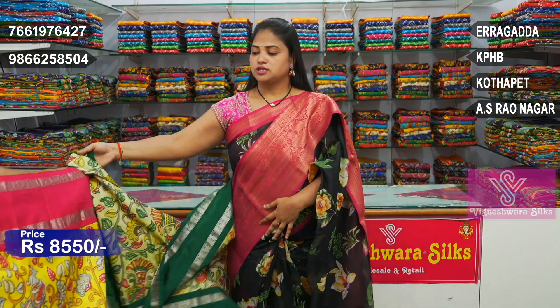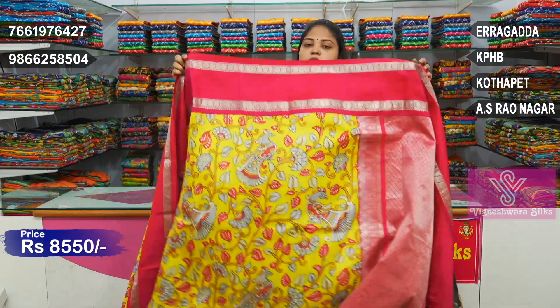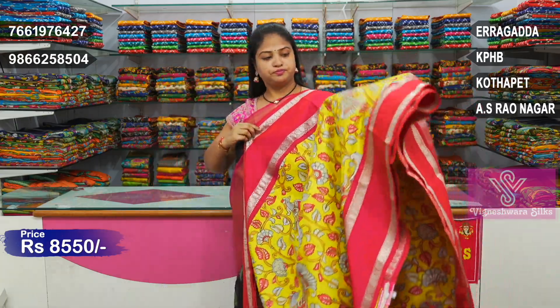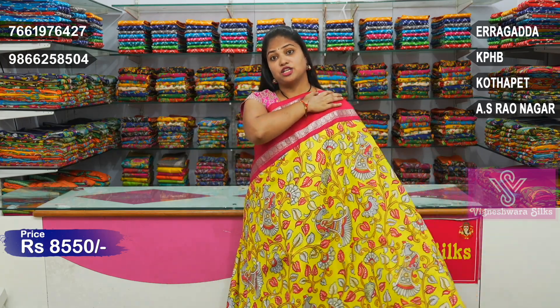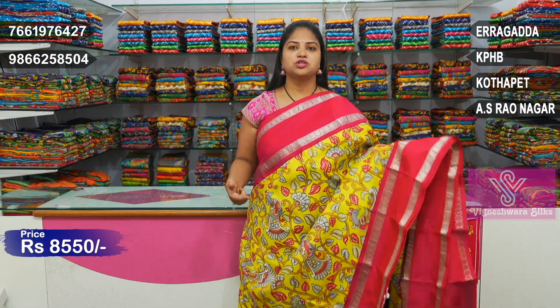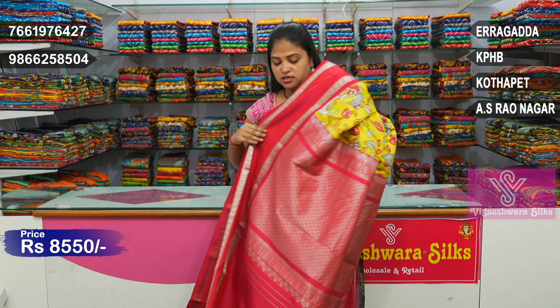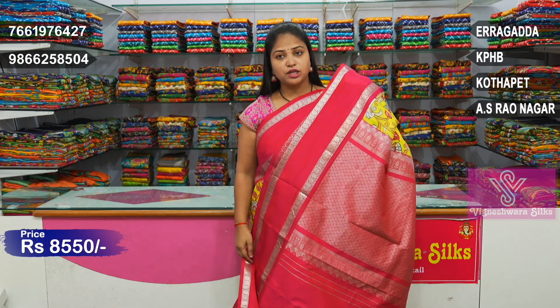This is a yellow color combination with a red and pink border design. There are many colors available — bright combinations as well as light shades. This particular one is a lemon yellow color combination with a red and pink mixed combination border. It is a rich, bold color. I also have a nice color selection here.